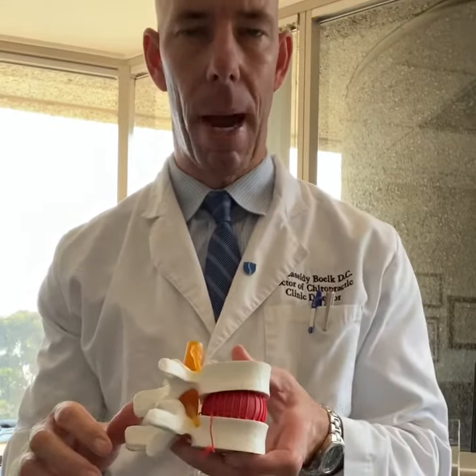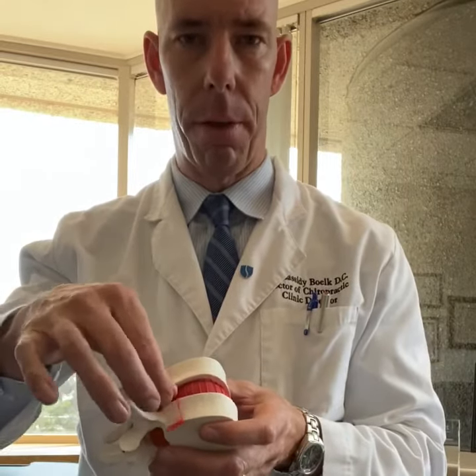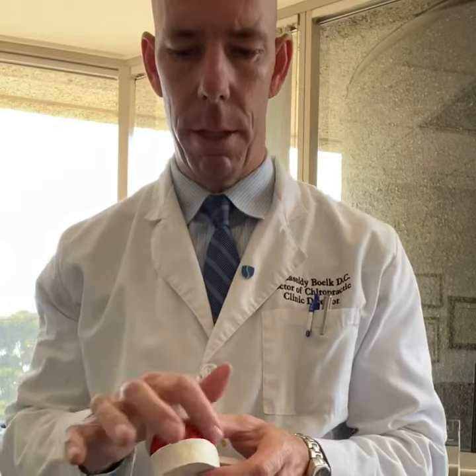So if we were to look at a lower back or a neck spine, we've got bone, disc, and bone, and then we've got the nerve. Now these discs, they're avascular tissues, and that simply means there's no blood supply.